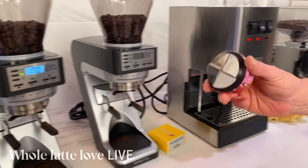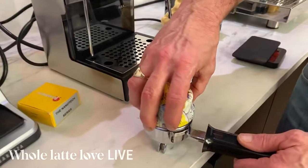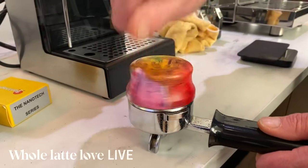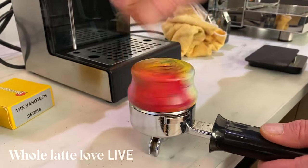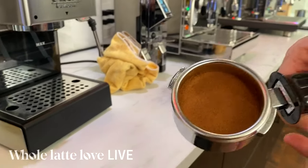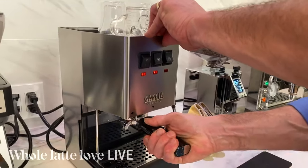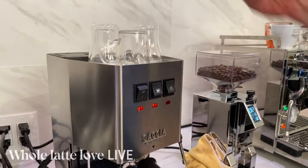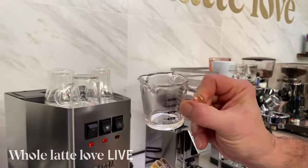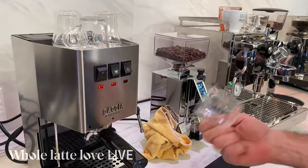I'm going to use another accessory I really like — this is the Jack Leveler. A lot of people will tamp after, but you don't have to. You just put that in and spin. In my mind, the coffee is compressed and it's going to be perfectly level every time. It's going to help you a lot to reduce channeling when you get that perfectly level tamp. I love these pitchers — these are a three-spout shot pitcher. Very, very nice.